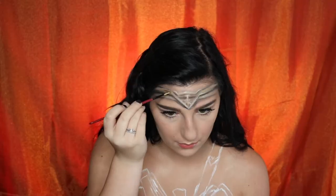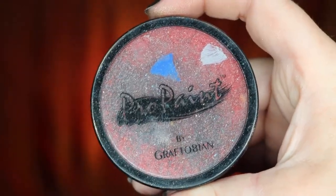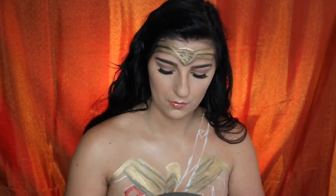Next, to make the gold stand out, we're going to take our Mehron Mixing Liquid in gold powder and apply that over top of our gold body paint. We're also going to apply this on our chest piece as well. To set the red base color for our chest piece, we're going to take Red Crimson from Graftobian and start filling in what we outlined earlier.